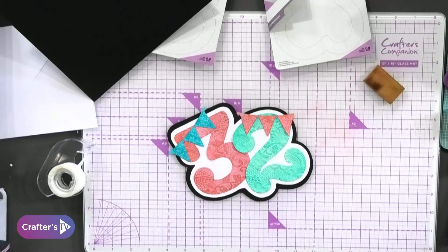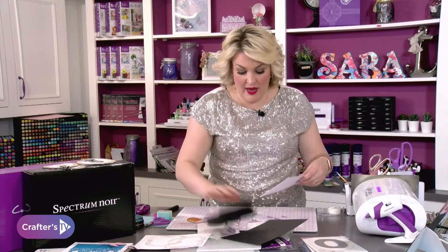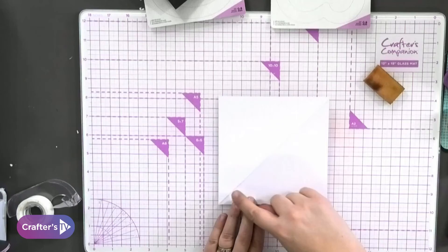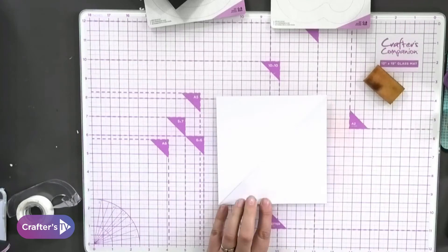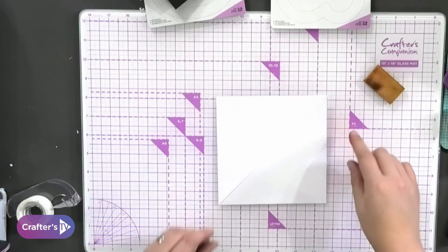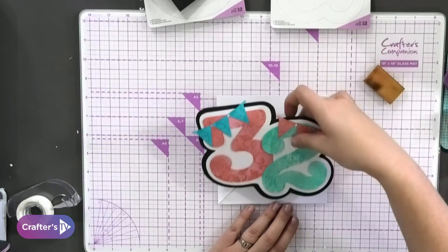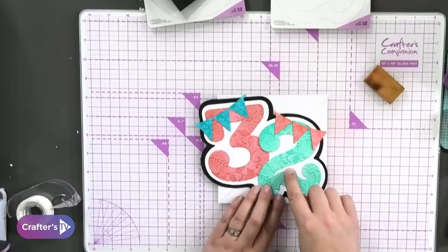That's going to be the front. Now ready to go onto an easel card. Look what I've done — I've started off with just a regular six by six card base, and I've scored up across the middle like this. Then what you're going to need to do is position things so that your three and your two are going to stick down at the bottom.